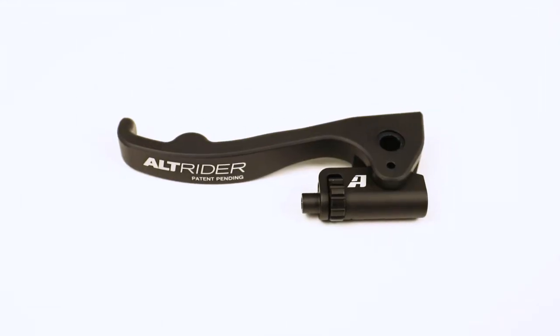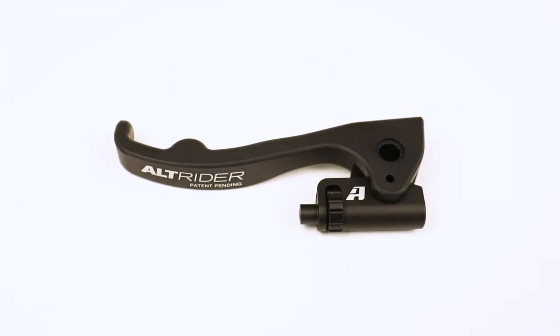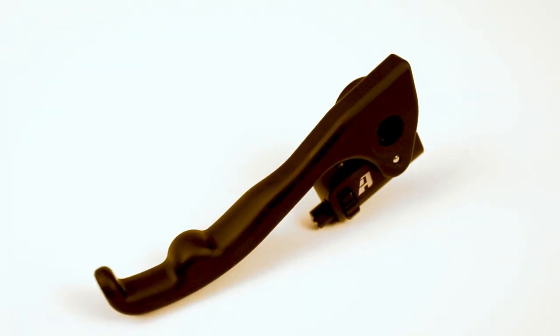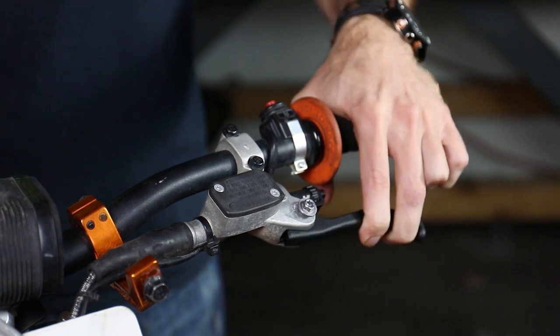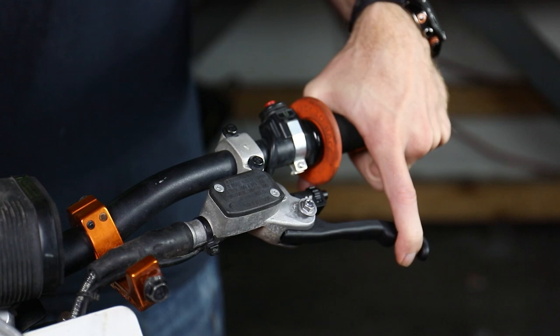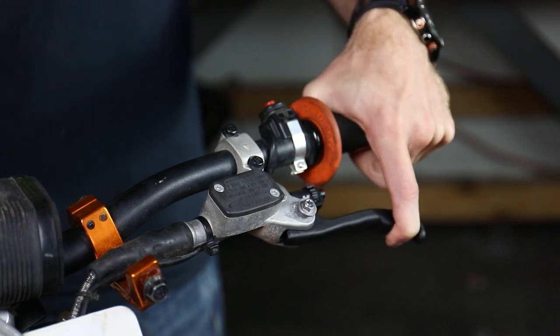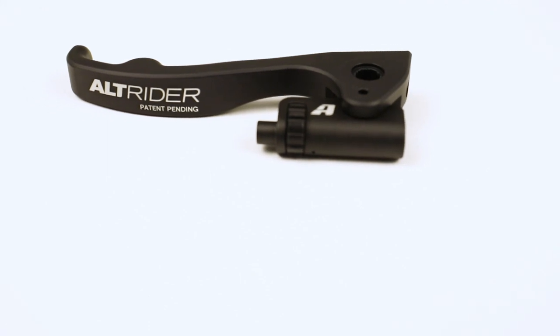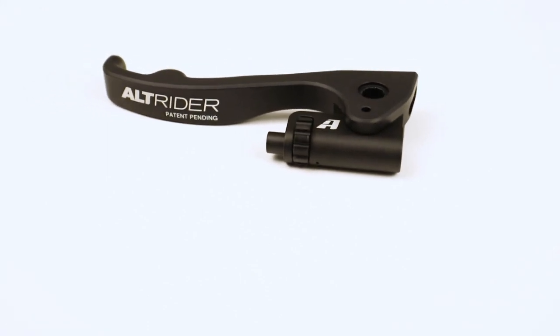Advantage number three: improved ergonomics. After reviewing many design options, we landed on this modified or hybrid shorty lever. It allows you to run one or two fingers with a thoughtfully designed profile that reduces effort. This is important because you want to keep as much of your grip on the handlebars as you can. Using one or two fingers sets you up in a position to react quickly to obstacles and have full control over your bars.